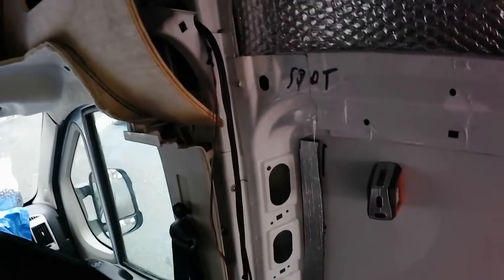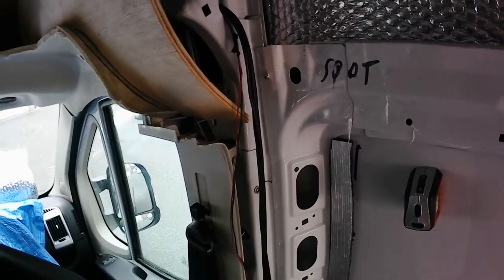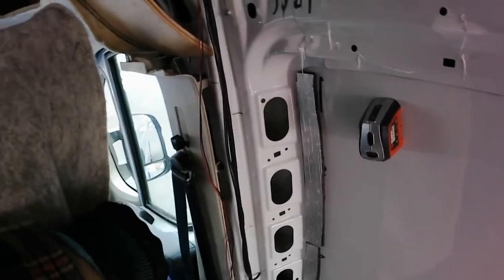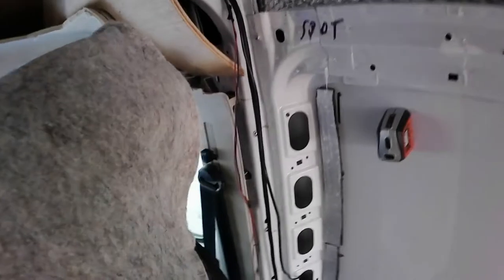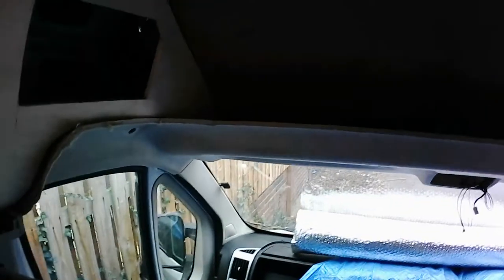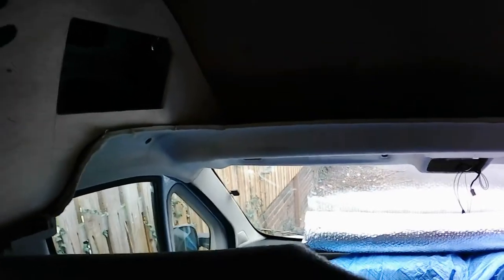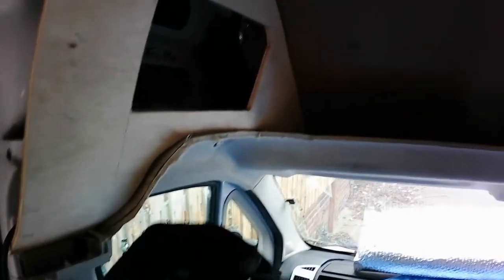The problem is how to finish the pillars - the plastic trim from the dealer is a very high price, so I'm trying to find another solution. I found some designs but it's slow progress - I'm not sure exactly how I want to finish it.